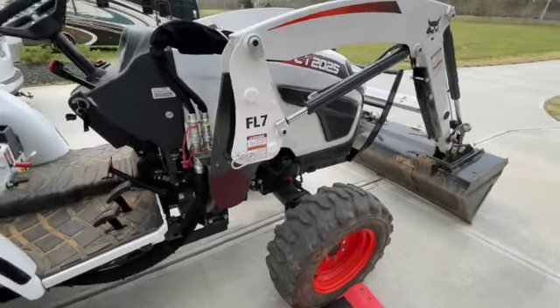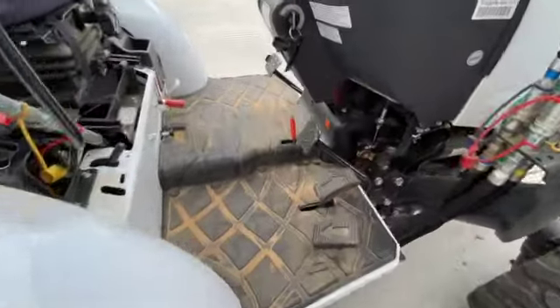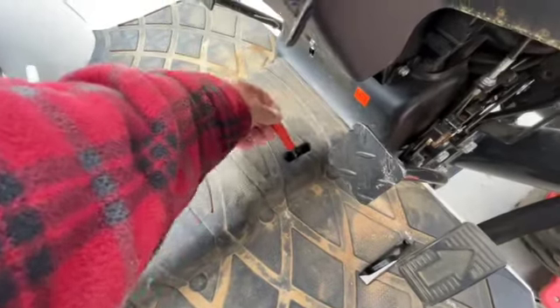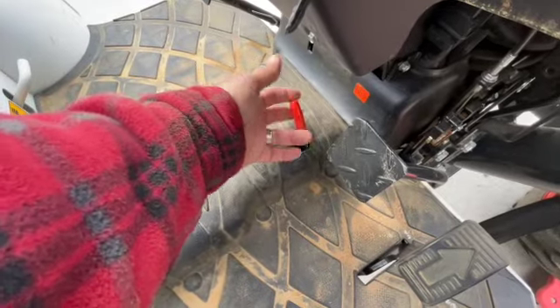So I have a CT 2025, right about 51 hours. I came into this problem — I went to put the brake on and it seems to have disconnected.